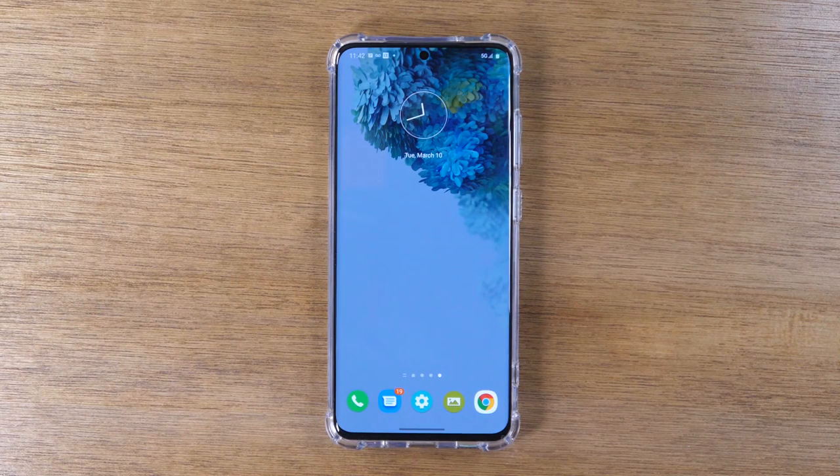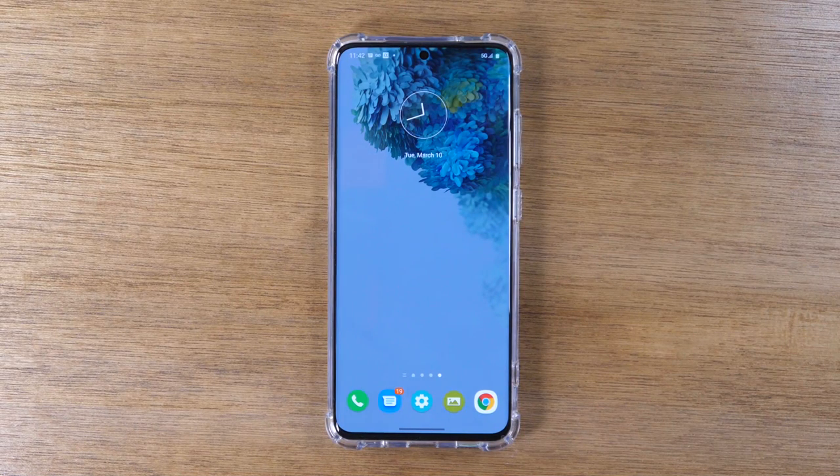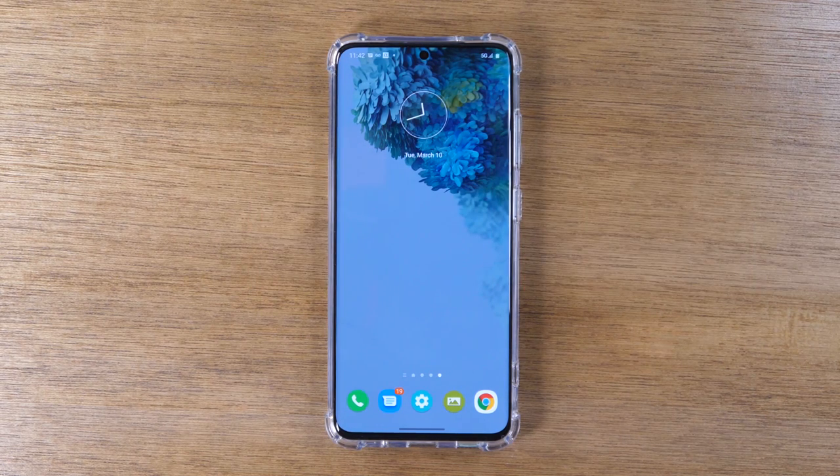In this video, we're going over how to take a screenshot on the Samsung Galaxy S20. Hey everyone, thank you for joining us today. If you want to stay up to date on all the mobile technology coming out and learn cool tips, tricks, and hidden features, make sure you hit that subscribe button down below and tap the bell to turn on post notifications so you can be alerted every time we post new videos. Today we're going to show you how to take a screenshot on the Samsung Galaxy S20, and there's a few ways to do this.